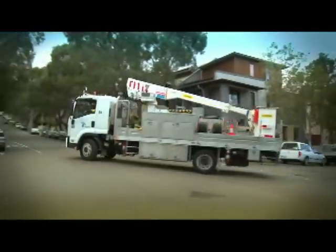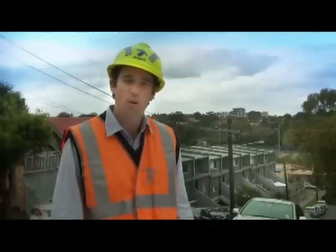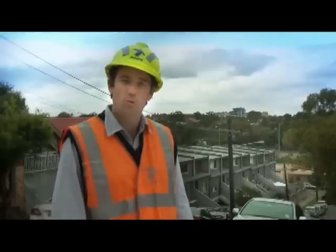They first go out to site and make all the necessary safety assessments. If the electricity supplying the streetlight comes from the overhead network, you'll see power lines in the air like this, and the lights will be on wooden poles.